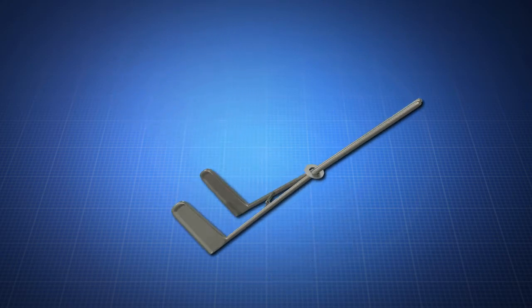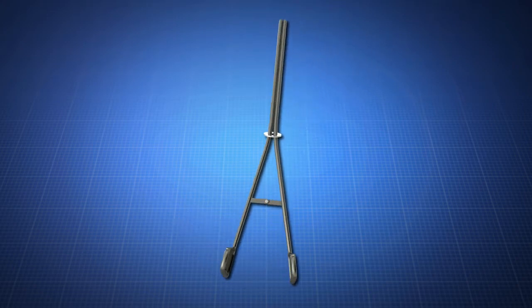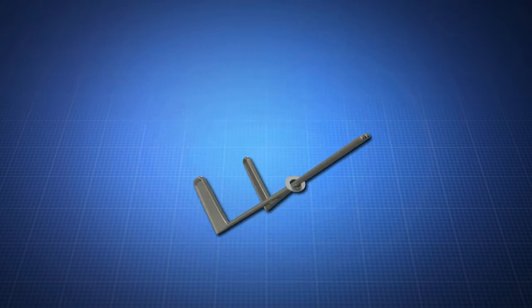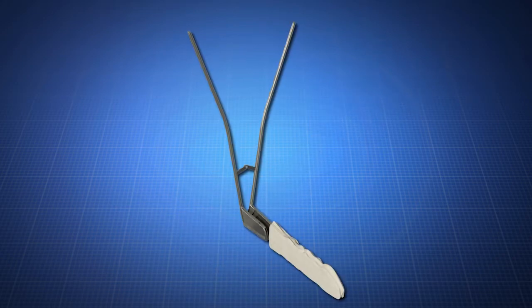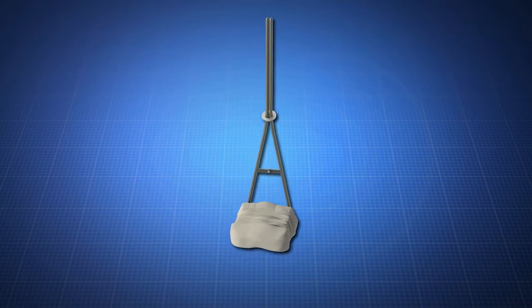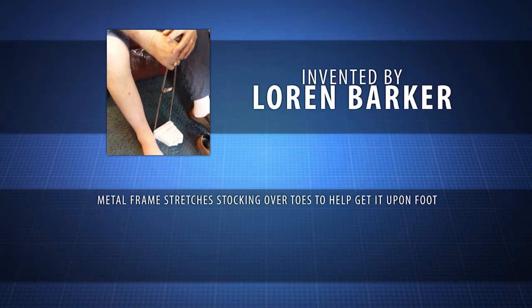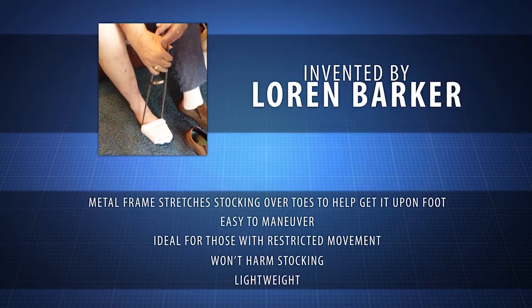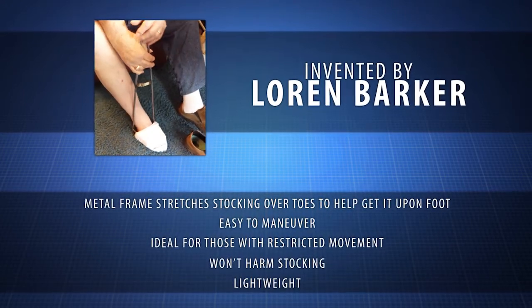The invention is a metal frame that is inserted into the sock opening to expand and hold the stocking open, so the user can insert their toes and the ball of their foot into the stocking without the resistance from the compression component of the stocking. Once inserted, the stocking can be pulled up with ease. This product was invented by Lauren Barker, who experienced the difficulty of a compression stocking, so he created the amazing Compression Stocking Assistant.